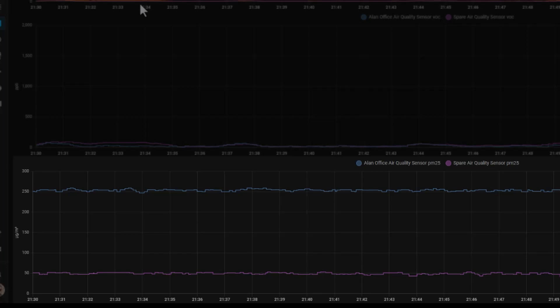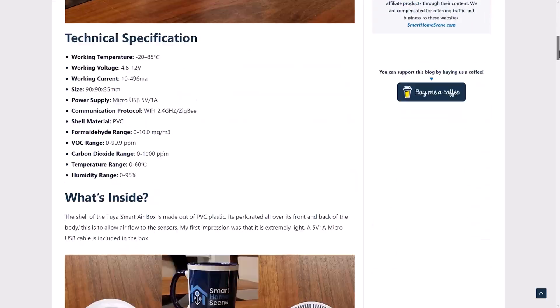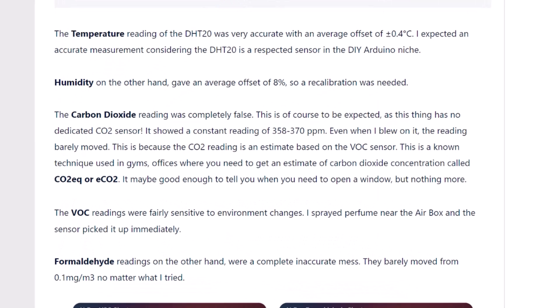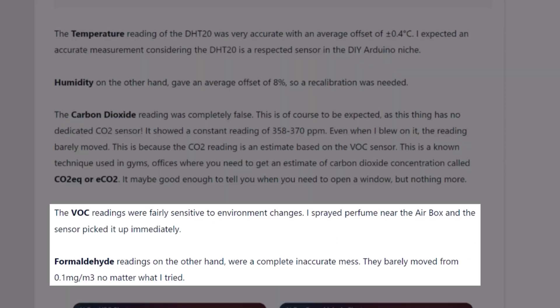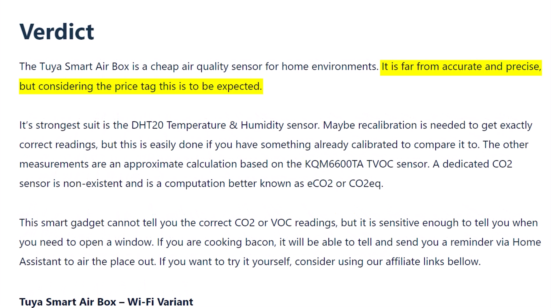These two sensors barely ever moved and reported wildly different results. I found a really in-depth review of a similar sensor on the Smart Home Scene website, where they pulled apart the sensor to see what was inside and put it through a ton of different tests, coming up with a pretty similar opinion. Apparently the CO2 sensor in these isn't even a real CO2 sensor — it infers, which is a fancy word for guesses, what it thinks the CO2 levels are by using an algorithm and some of the other sensor data. The VOC sensor is apparently pretty good though. Basically this is a cheap and inaccurate sensor, but it's probably good enough to show you directionally how the air quality is changing in your house so you can use that to take action.